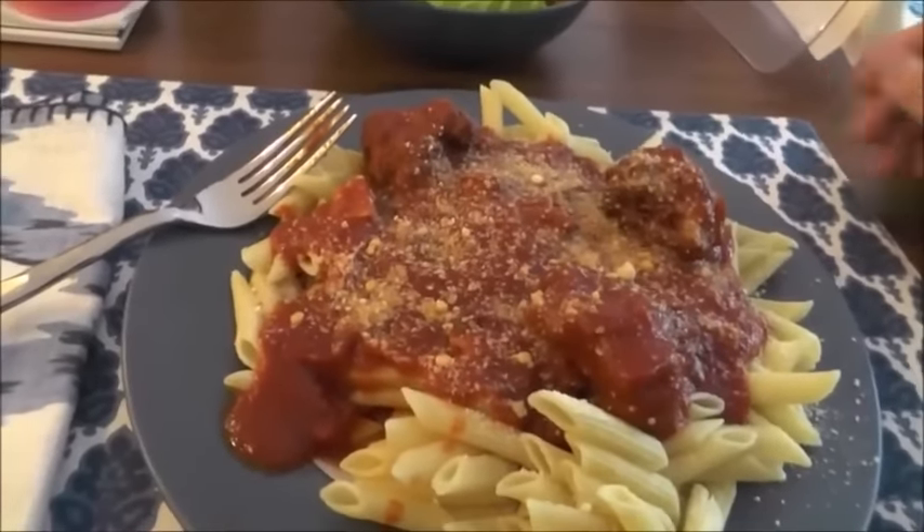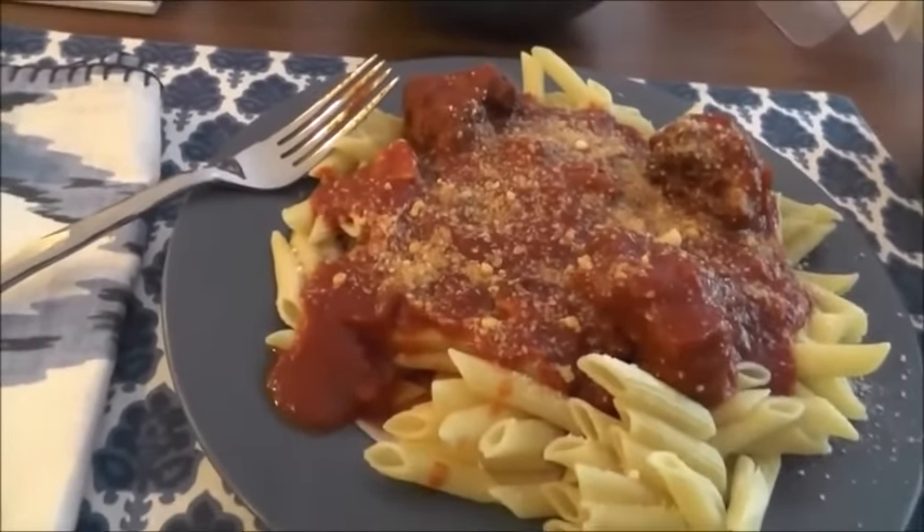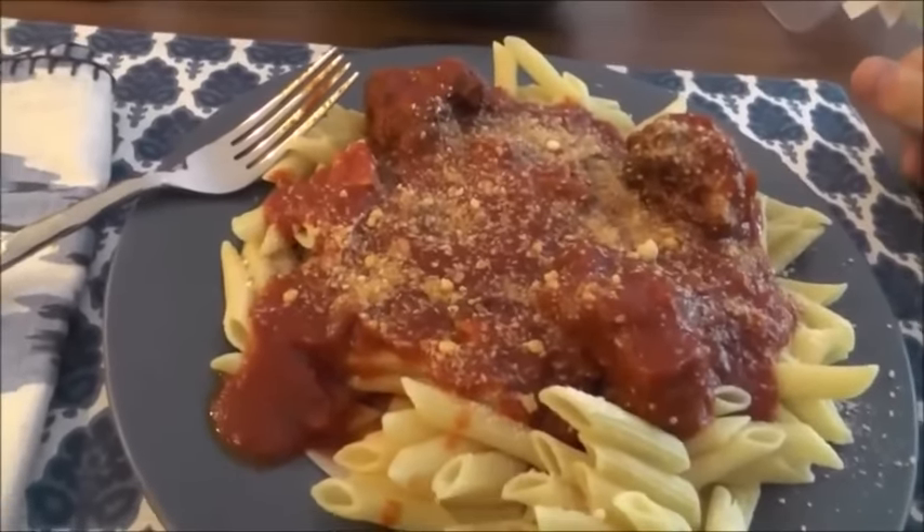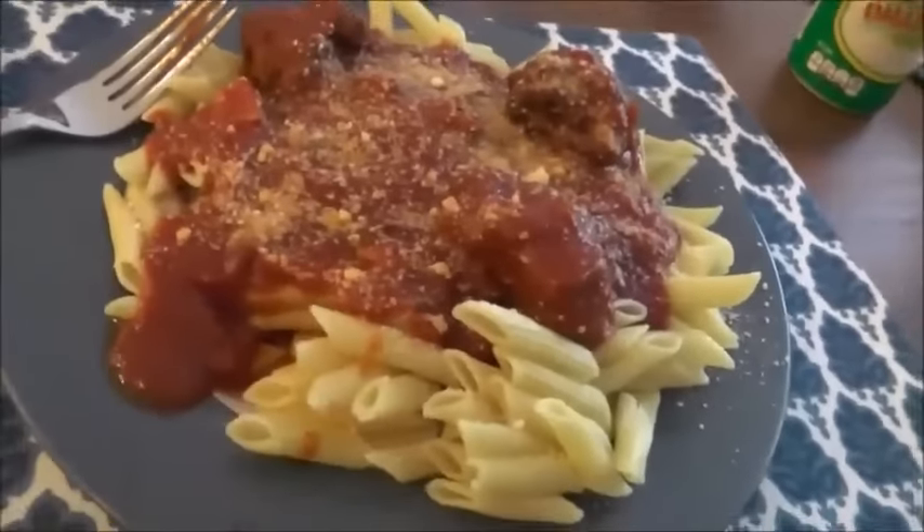This is one of the major dishes we're going to be having. We already have meatball subs and now we have pasta. And who knows what else we can cook up that we can use the sauce for in the future — we have four more containers of it.